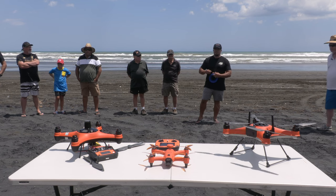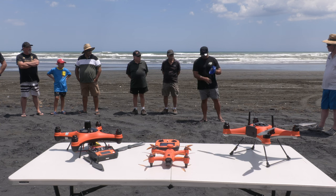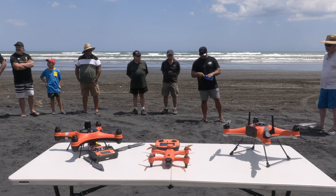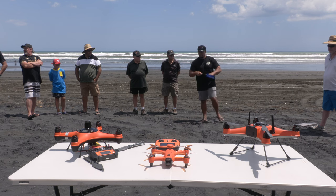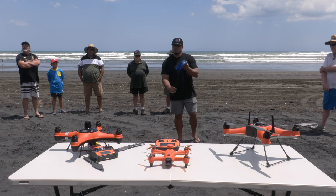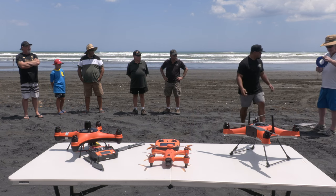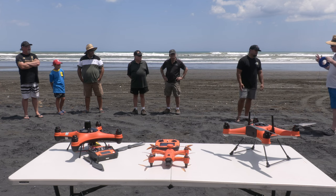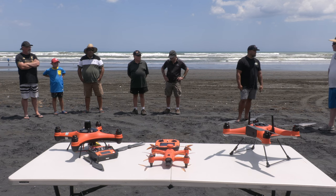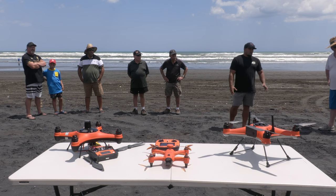We have YouTube channels that break this down with demonstrations if you want to look those up. For the Spry, because of its weight capacity, we use a three-hook setup — basically six ounces and three baits is what you'll get out of that drone.